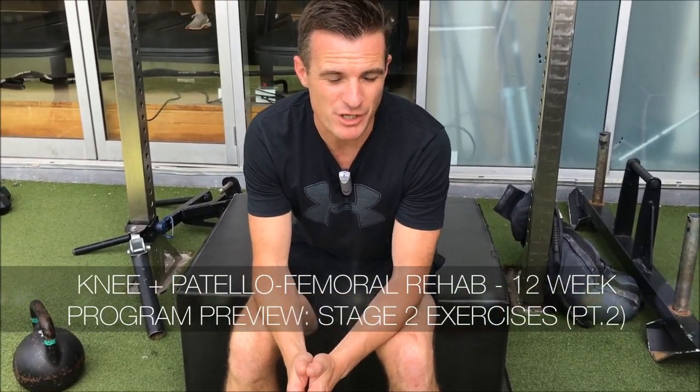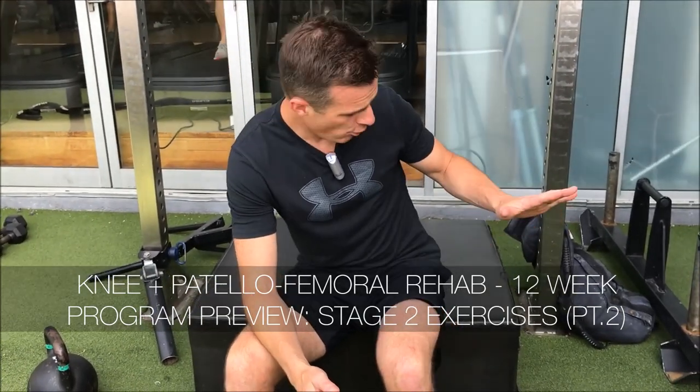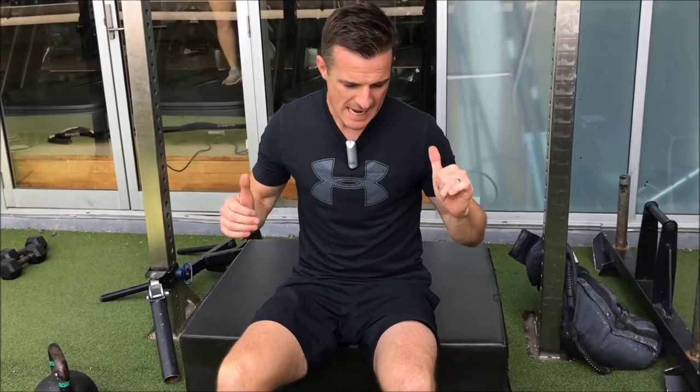The next exercise in set A is a hip extension bridge. You can either do this on a ball, which is harder for your stability, or you can do it on a box, or at home on a sofa or your bed — anything that's got some support for your shoulders.